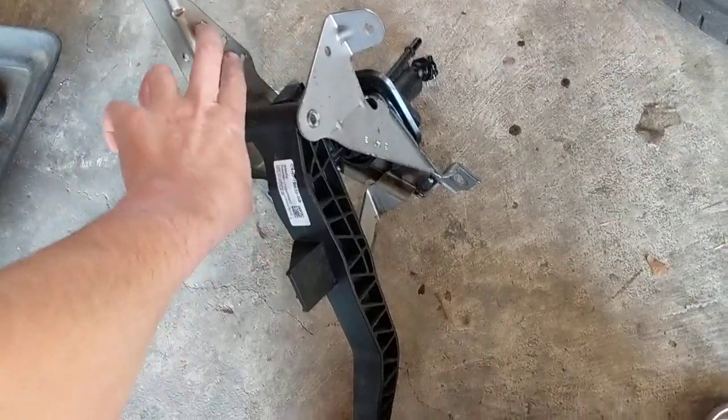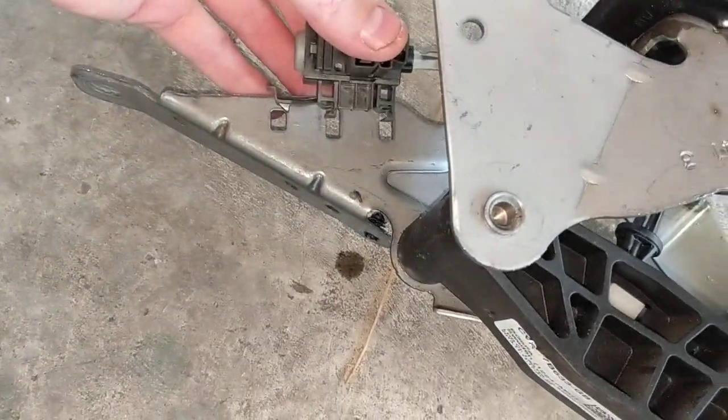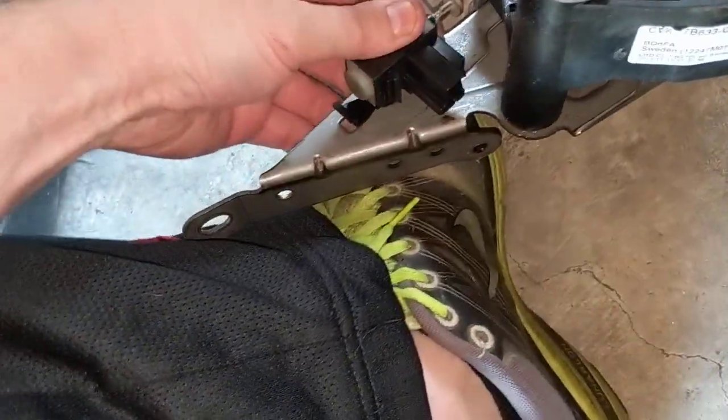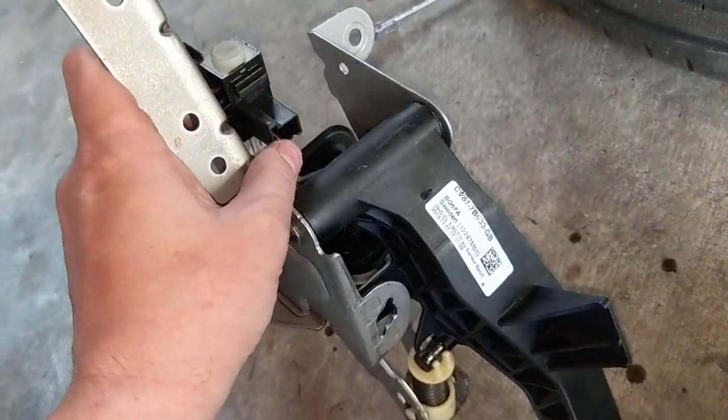The other part that really sucks is a clip that goes in here. This clip was such a nightmare. If you try to install it beforehand, it's fairly simple — you have these two little tabs and it hooks in with the top part. You set it in there, pull it up, and it clicks right in.